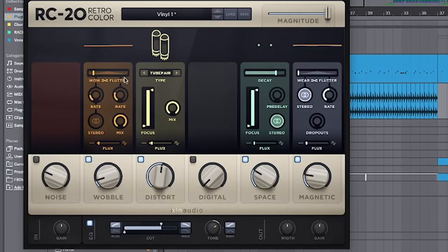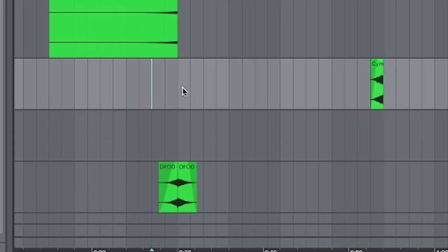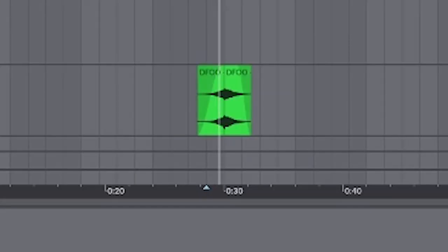Next, add a few percussion loops colored with a bit of RC-20, and a few little impacts to give it that nice detail. All together, it sounds like this.